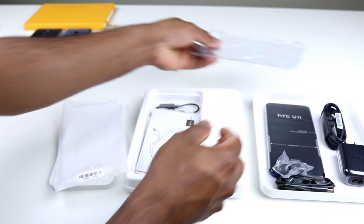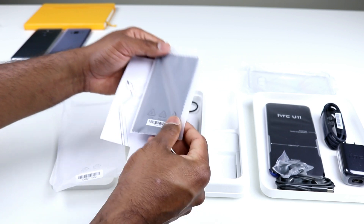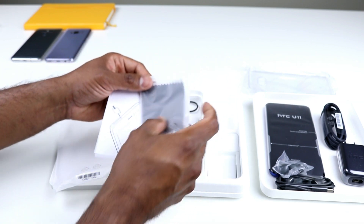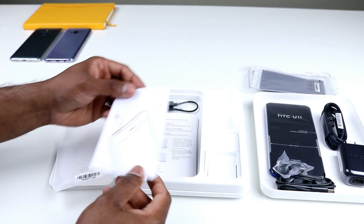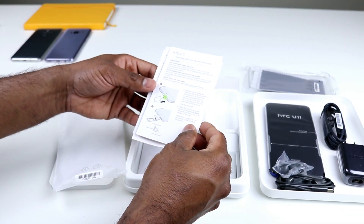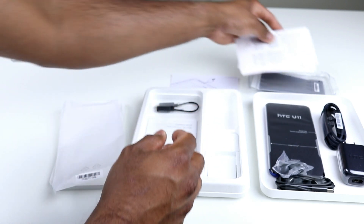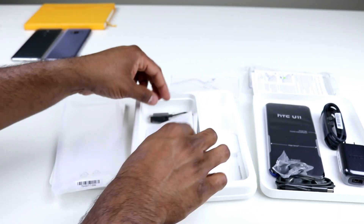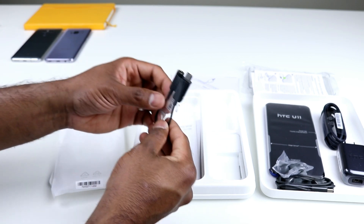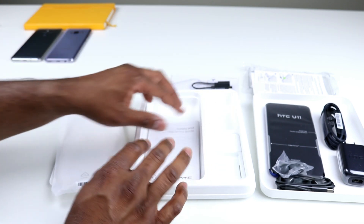Here's the clear case and the SIM eject tool. We also have a dust cloth — it's nice to see HTC providing one given how the back glass surface is going to behave. You have instructions on inserting the nano SIM and the microSD card — basically a getting started guide. We have some safety and regulatory guides, along with the 3.5mm headphone adapter that you can use with the HTC U11. Pretty simple things packed really nicely in the box.